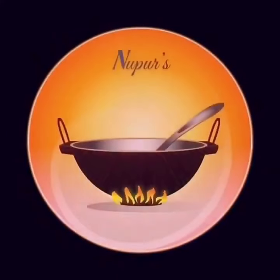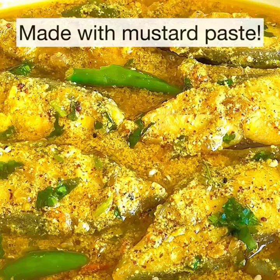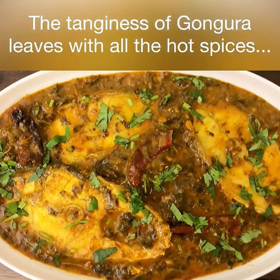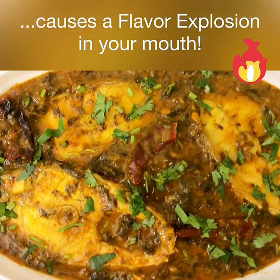Here are three different fish curry recipes. The first one is a Bengali style fish curry with mustard paste. The second one is a Kerala style fish curry made with coconut milk, and the third one is an Andhra style fish curry made with tangy gongura leaves.